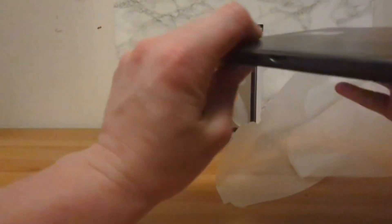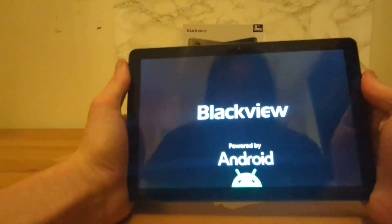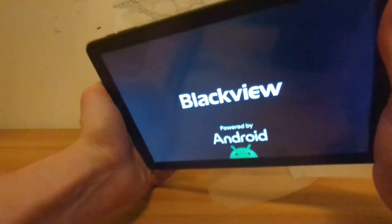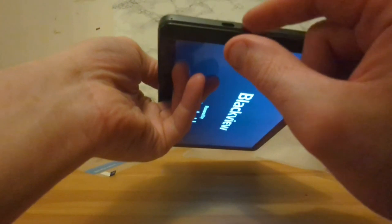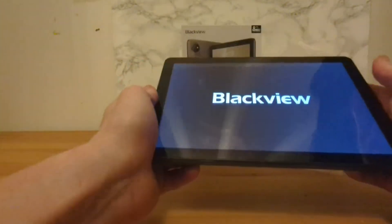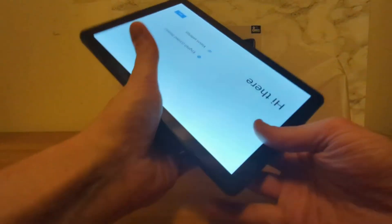It's got a screen — guessing that's the power button, yep. On the outside it's got a power button, volume up and down, nothing on that side, a speaker, a speaker, a card slot, a charging port, and a headphone slot — you remember headphone slots! And it's loading.